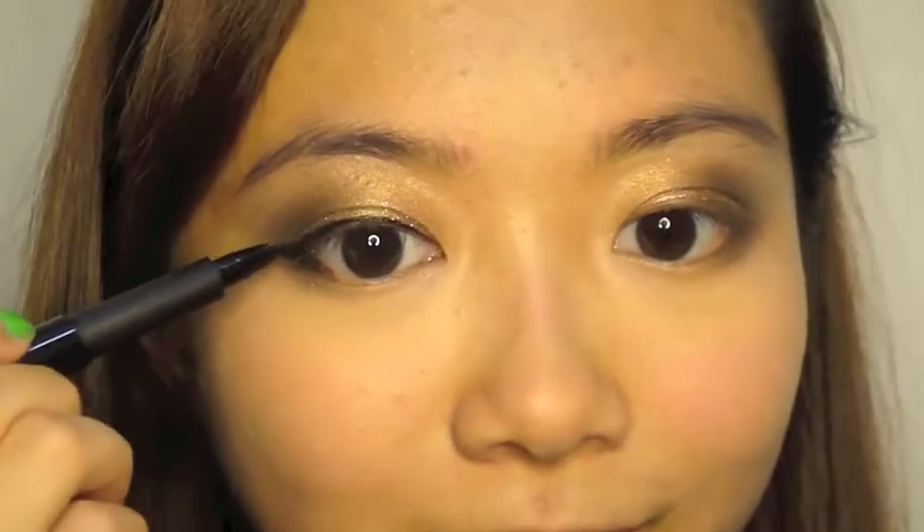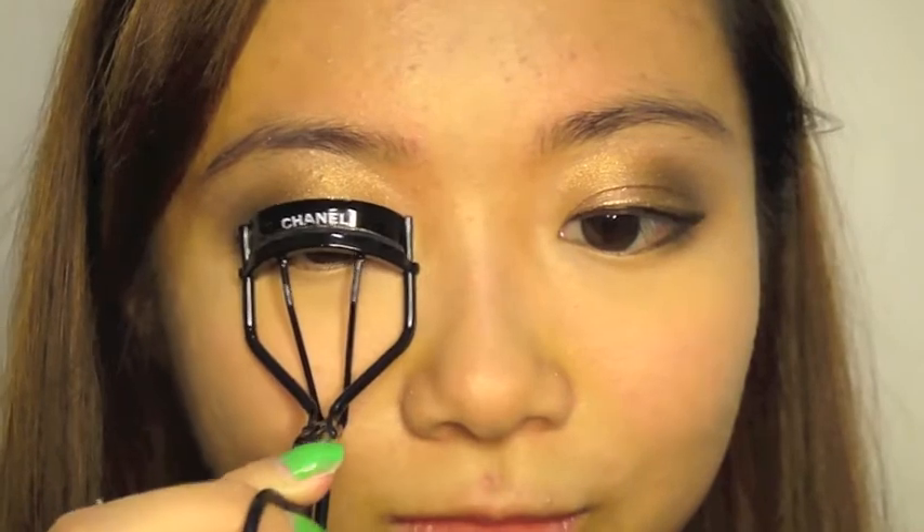And now we can line our eyes with a black liquid eyeliner on the top and bottom lash line to create a really sharp and clean look. Next, curl your lashes and apply generous coats of mascara.